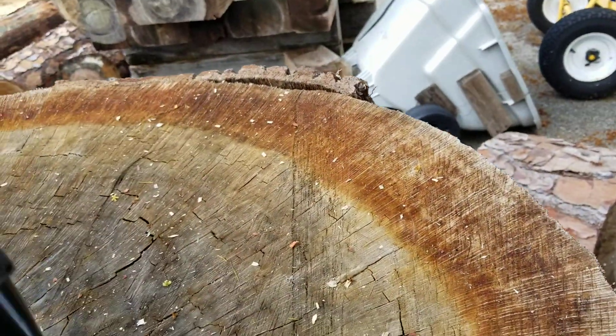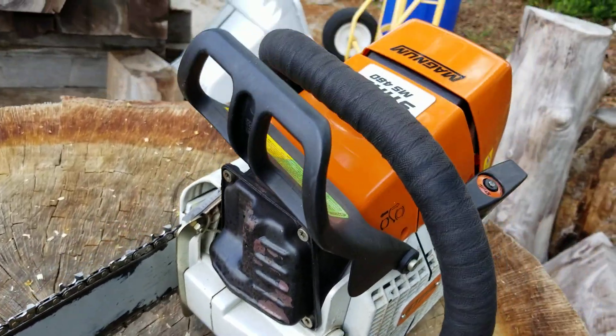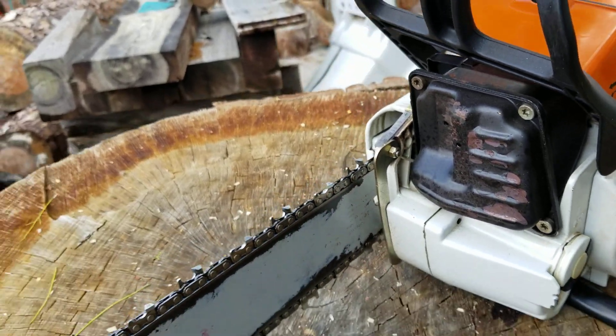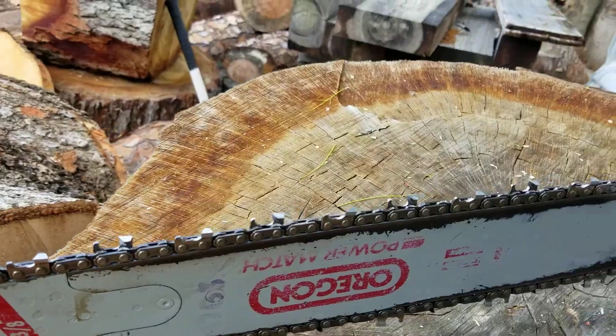I'm going to try this baby out in the same pine that I ran the other one in. Quite a difference between my 460 and that other one. I just got a slider on this because I kind of like it on some of the saws. If the chain's sharp, you don't need dogs. All right, let's roll.